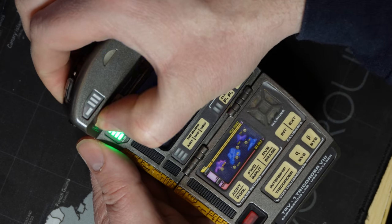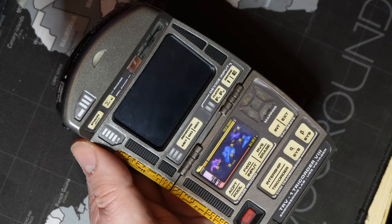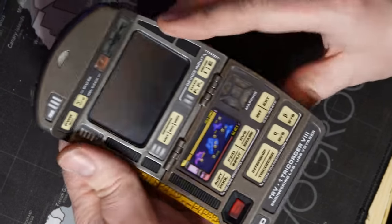To turn off the tricorder after the boot-up sequence has finished, you can long press the physical power button again and this will shut down the tricorder.